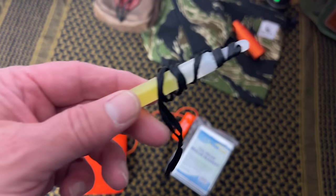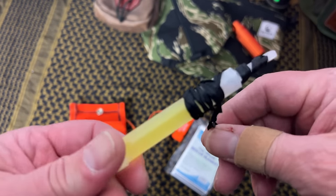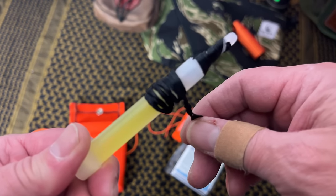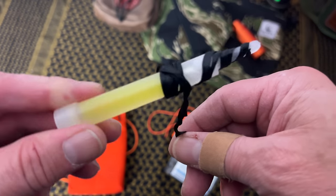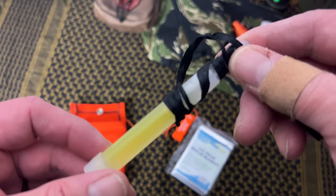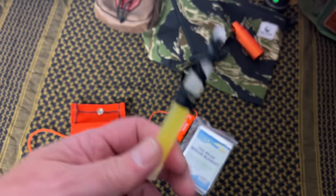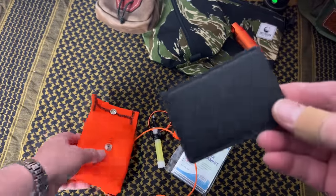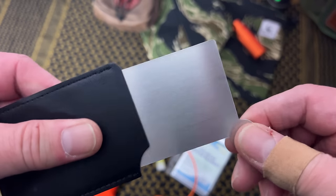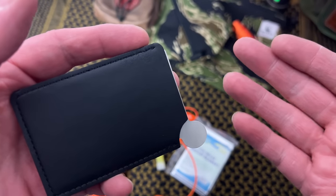He has this very cool whistle with his logo on it — it almost looks 3D printed, really neat. We also have a chem light with some cordage attached. You can use it for lighting, but with the string attached you can spin it to create a signal — especially if a helicopter is coming in, that's what they call the buzz saw. It's an effective technique for signaling air crews or ground teams.